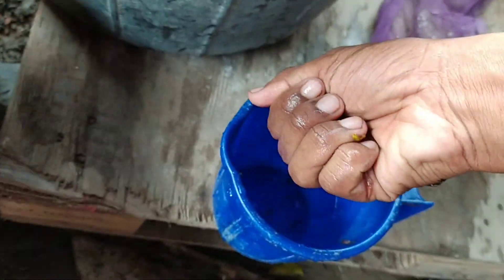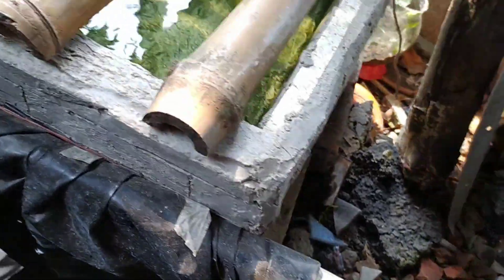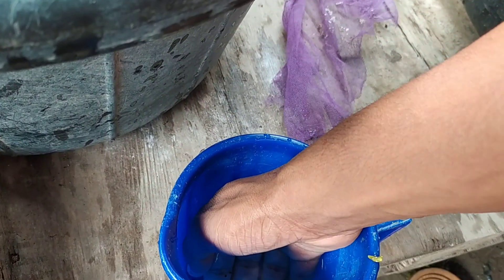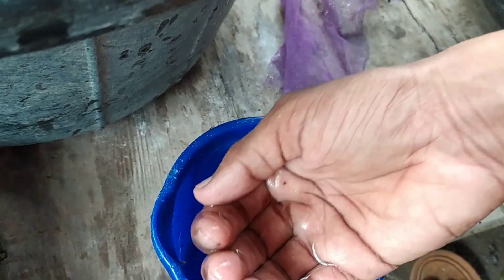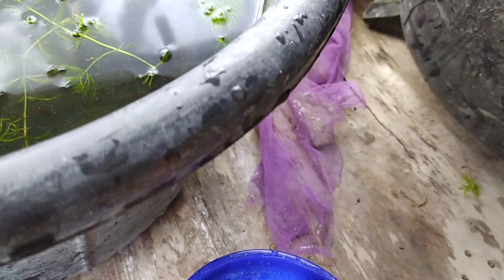The colorless shrimp will go in the fish tank, and the colorful shrimp will be used for breeding.